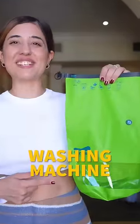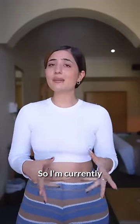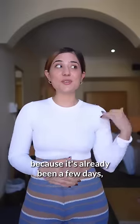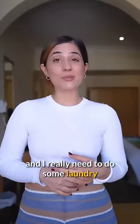This is the world's smallest washing machine, the Scrubba wash bag. I'm currently backpacking in Oman and I'm trying to travel light, which means that because it's already been a few days, I'm out of things like t-shirts, underwear, socks, and I really need to do some laundry.